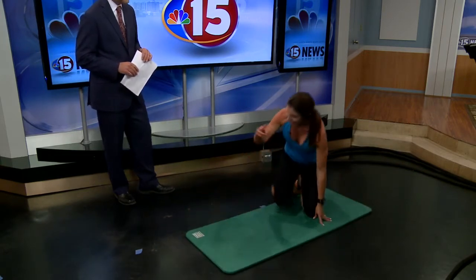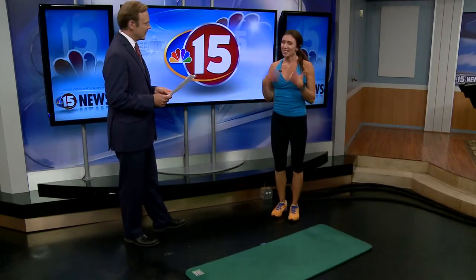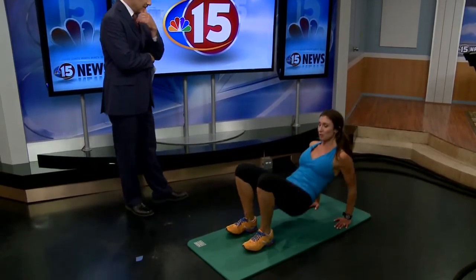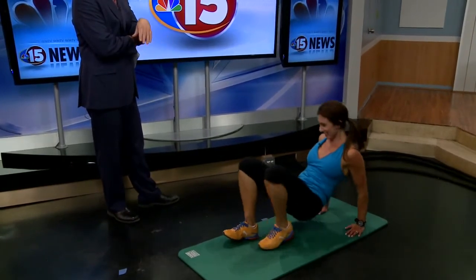So after you go through that cycle twice, then you can do jacks for 20 seconds. Those I've heard of — we had those back in the middle ages. Jacks. Rest. Jacks. And then dips. So of course, if you have a chair at home, you'll get greater range of motion. You'll do this for 20 seconds, and this is just part of Tabata.